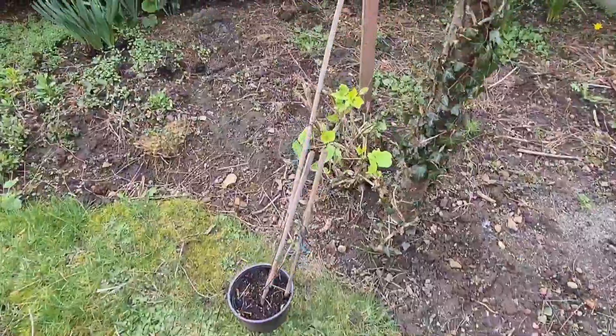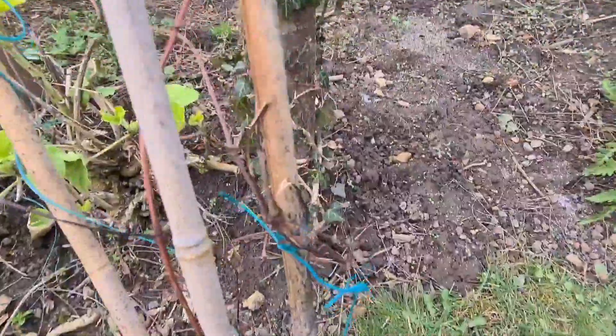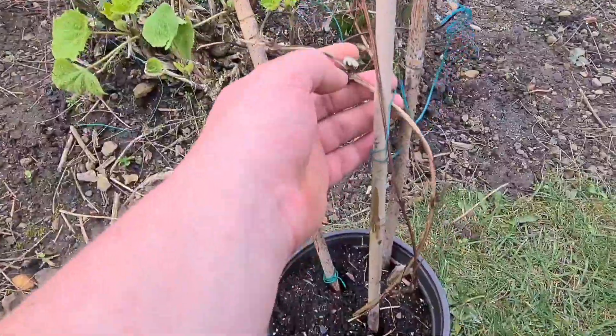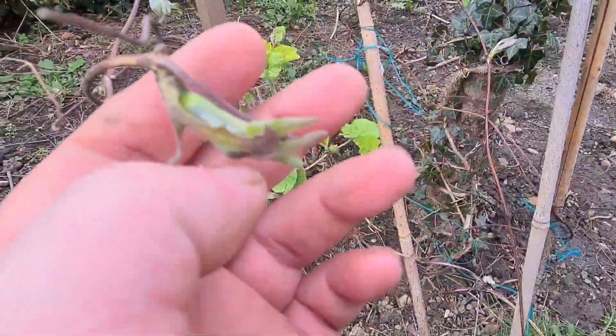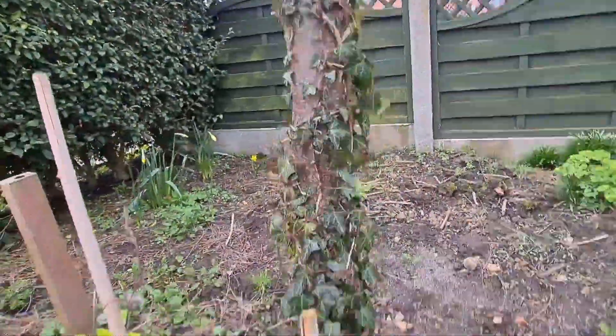Welcome back ladies and gentlemen. Today I'm going to be planting this clematis out. It's been in this pot for about a year, year and a half. It grew pretty well last year up the side of the port at the front of my house, but as you can see there's some nice new growth on there, so what I'm going to be doing is planting it up.